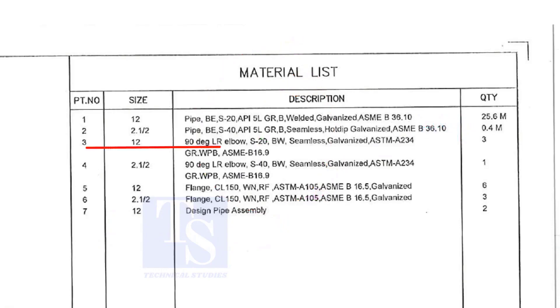Item number 3 is a long radius elbow, Schedule 20, but welded, seamless and galvanized. The quantity is 3 numbers.